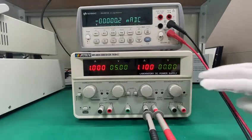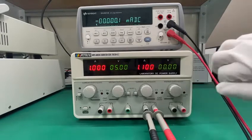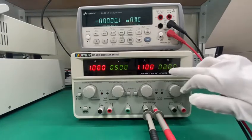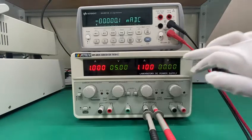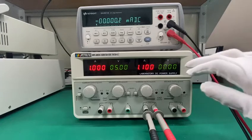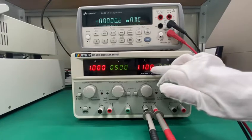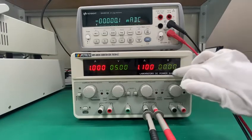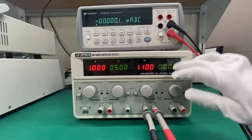First, we introduce the display. As you can see, this power supply has a four-digit display, but it is actually five digits. Because of the limited space we cut five digits to four digits, so the precision is higher.